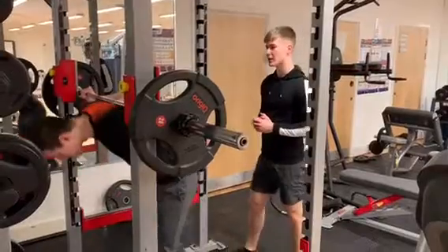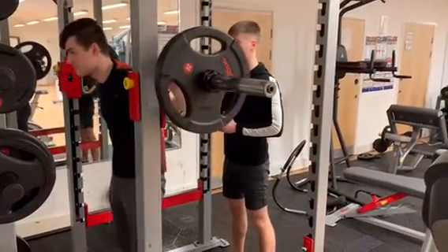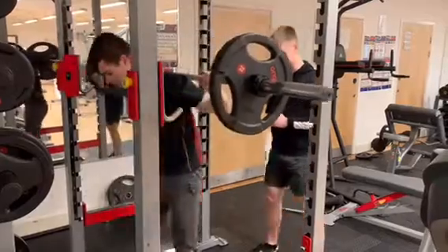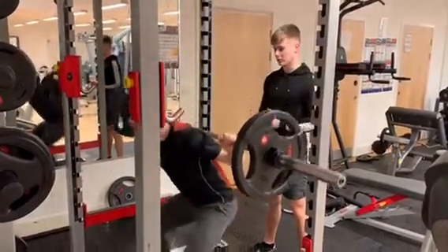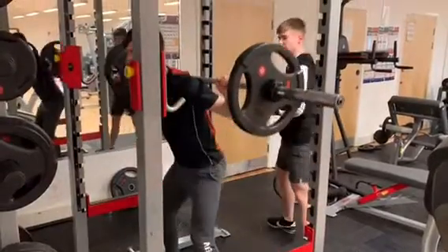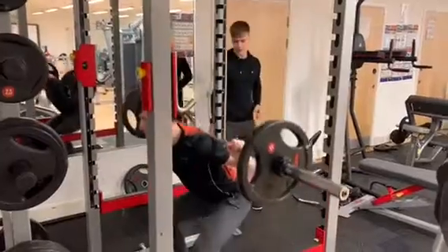Right let's go. So under the bar, rest the bar on the back of your shoulders. Well done. Extend the hips forward, under the bar. Good. Now let's get back into our stance, take a step back. Well done, let's go. Good. And push up. Well done. Remember that brace. Good stuff.